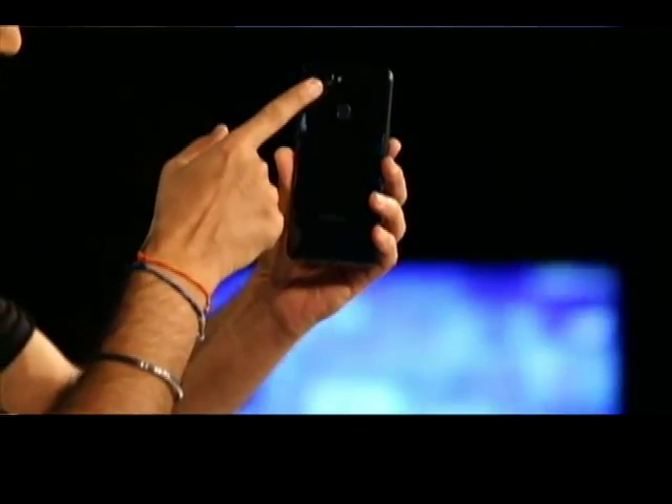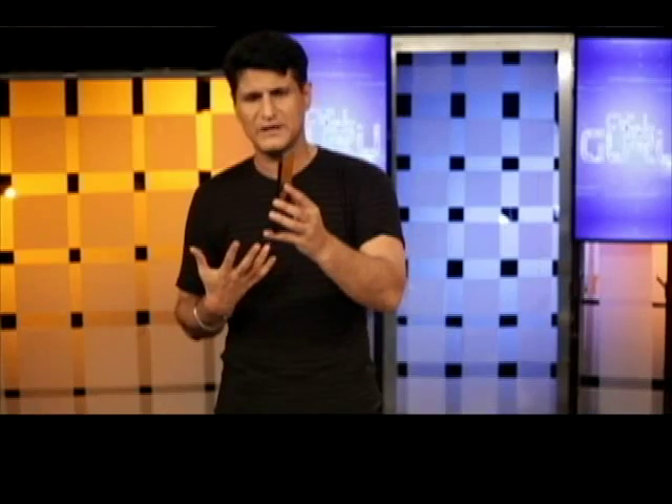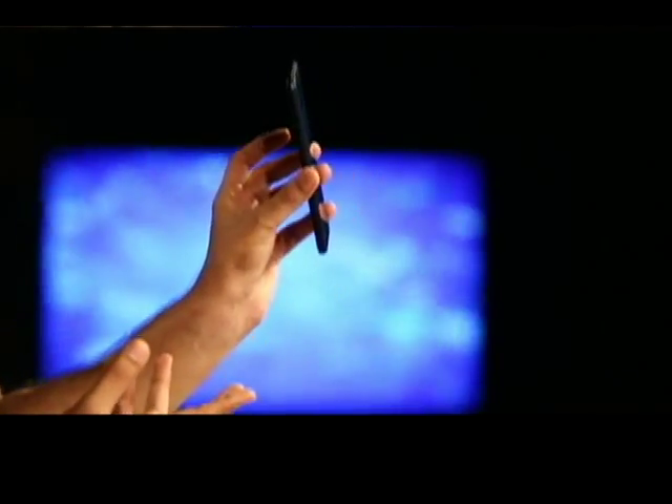It's got a dual camera at the back, and it's got a fingerprint scanner — that was the big miss with the Realme One. Turn it around and take a look at the notch. Inside is a 4,230 mAh battery that really drives this very nice full HD screen. This is the Realme 2, but the real review is going to happen next week. So four big things in the phone — we'll review them in detail when we come back next week.